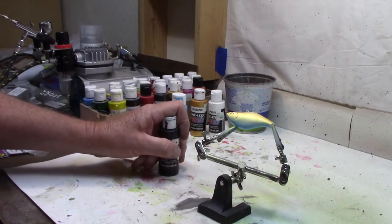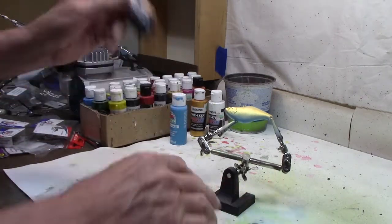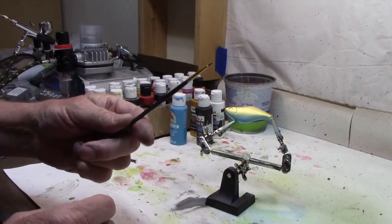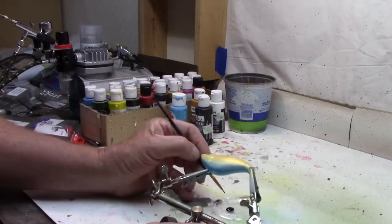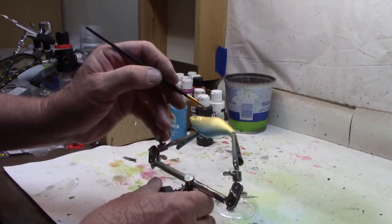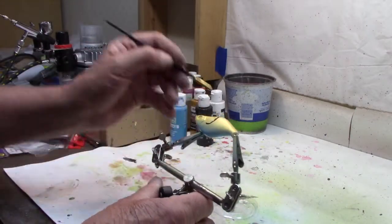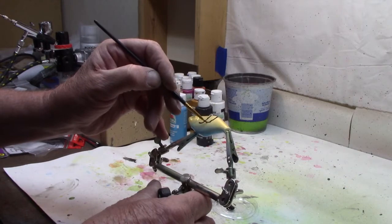Let's remember, I just paint these to catch fish — I'm not trying to make something really fancy that I'm going to sell to somebody. Here's what I'm doing: Createx Opaque Black, we're going to use that to make our marks using a paintbrush. I'm just going to come up top and come down and make my marks. I'm going to go all the way to the top because I want to match it on the other side.